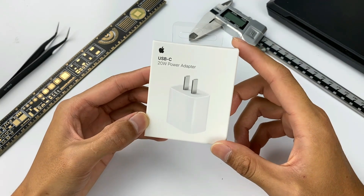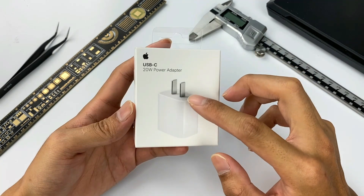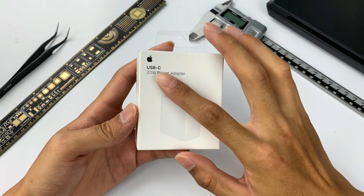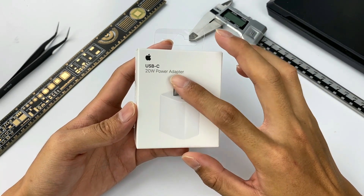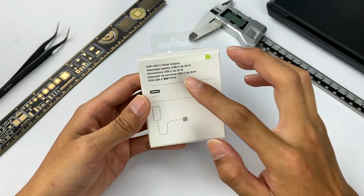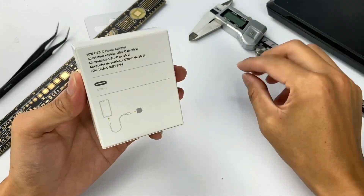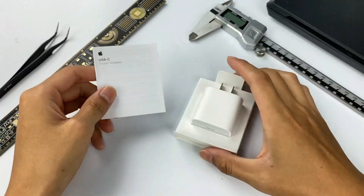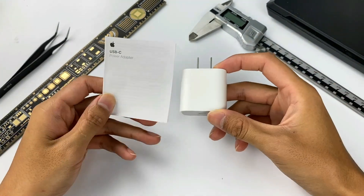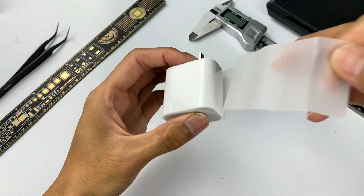We bought this Apple 20W charger from Apple's official website. Let's take a look at the packaging. We can see what's inside the box at a glance. The charger power is printed in multiple languages on the back, and the specifications are on the side label. Let's unbox it — except for the charger inside the box, there's just a manual.